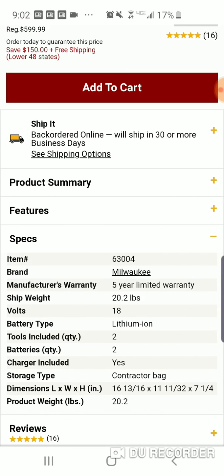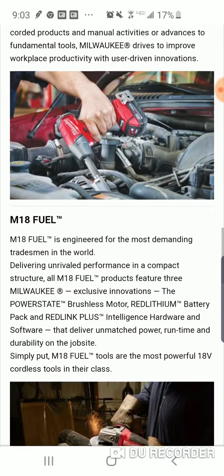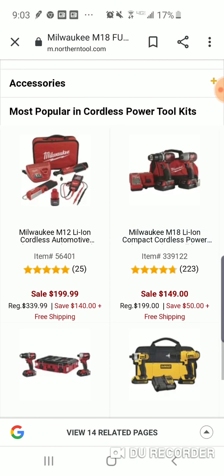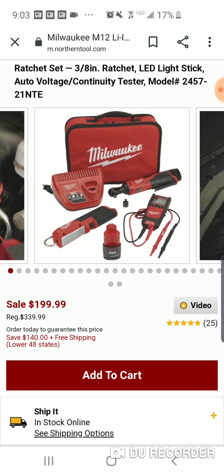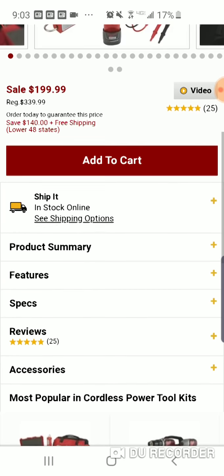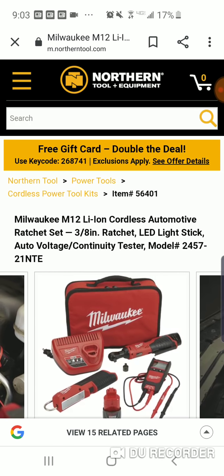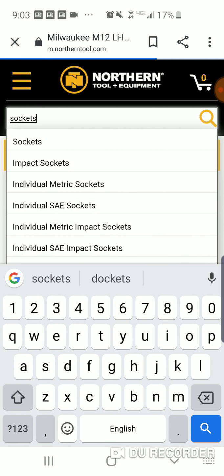You get a five-year warranty. I think it's a one-inch. And here's that $199 kit too — we featured this before. You get the three-eighths ratchet, so it's about a $100 ratchet, two batteries, the light, and a voltage tester. You're really paying $179 after the gift card. Just a heads up — if you like Northern Tool, someone told me to check this out so I did, and there's really not that much here. The $20 thing is cool.